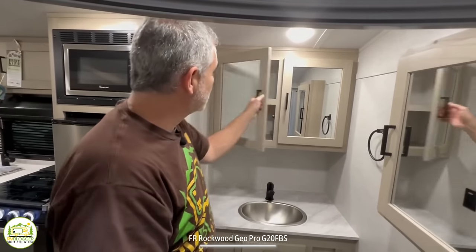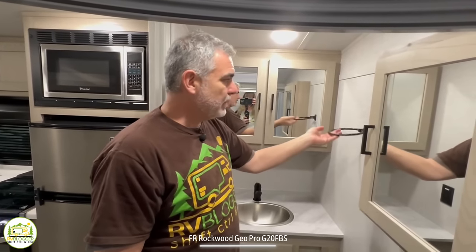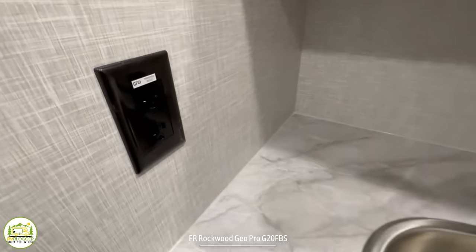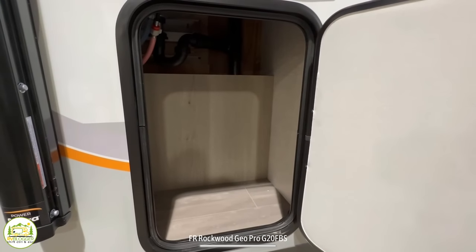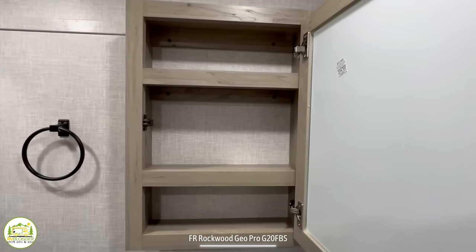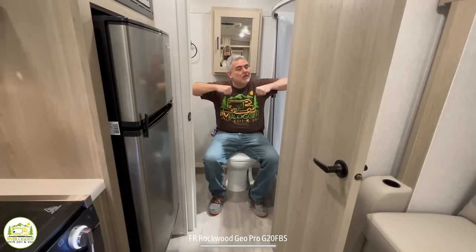Outside the shower, this bathroom has a really nice big storage cabinet with mirrored doors. There's a towel ring on the side, a really good-size vanity top and sink, a little flip-out drawer for cleaning sponges, and external access underneath from outside the camper. They also put an additional medicine cabinet on the back wall over the commode. Once you're sitting on the commode, the bathroom is the full width of the camper — it'll pass the elbow test all day long.